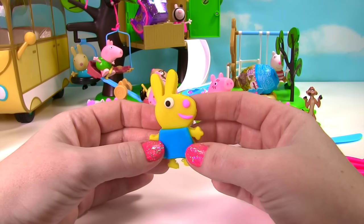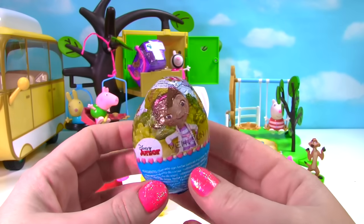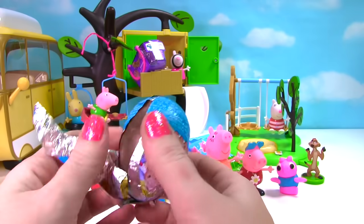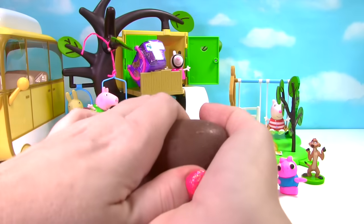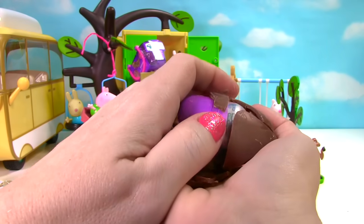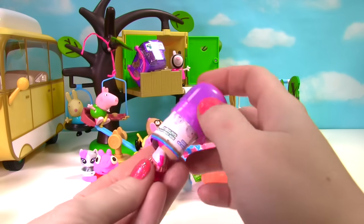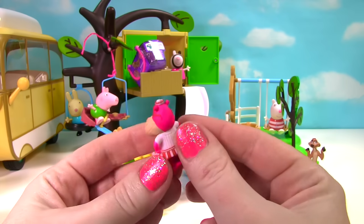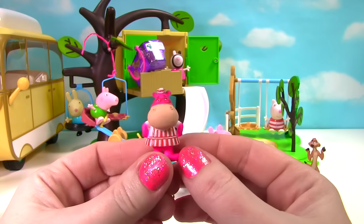Hey Rebecca, should we open up a toy surprise? Yes, yes, yes! Let's open up this Doc McStuffins chocolate surprise egg. What will we find inside? Lots of chocolate. Whoa, exploding chocolate. And who will be in our capsule? We found Hallie, our little hippo nurse. Look how super cute she is. She even has little red glasses on.